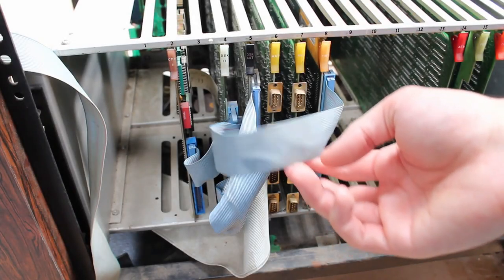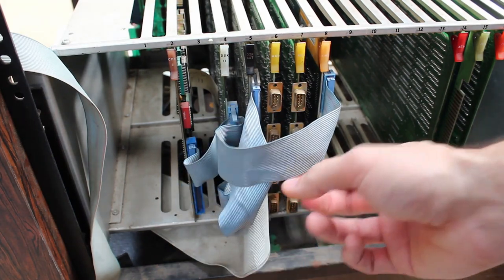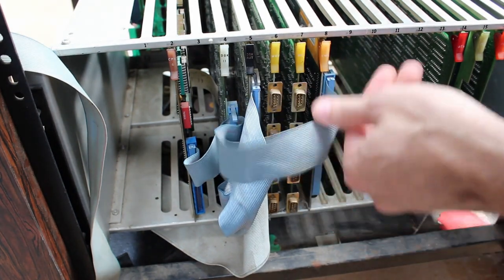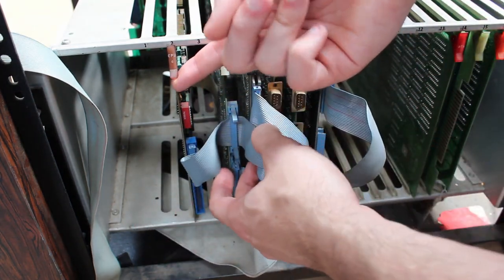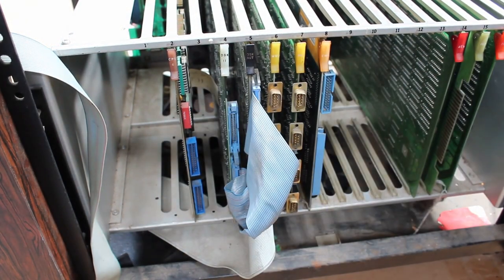First things first, let's remove these ribbon cables. Even though some of these only go between cards, I think it's going to make life a little easier when we start pulling out the individual cards. This relatively thin one goes from the CMD card to the DISC-11 card and then ultimately over to the CPU card. We'll go ahead and unplug those.